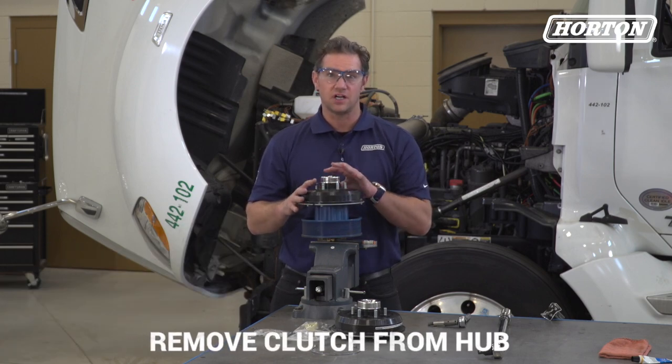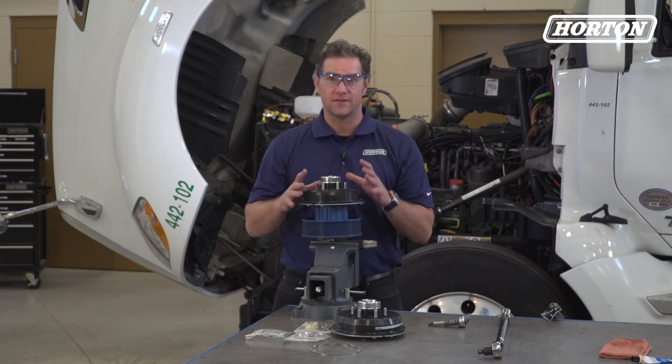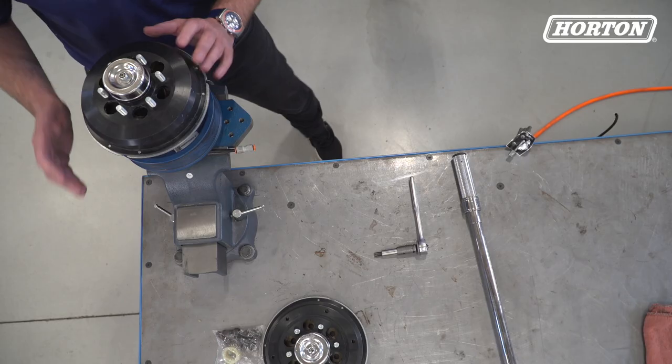First we'll need to remove the clutch from the hub. To do that, apply air to the clutch so that we can align the access holes on the clutch with the allen bolts. Once aligned, remove air pressure like this.